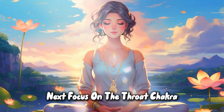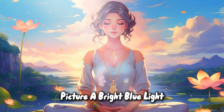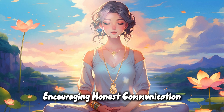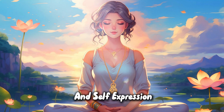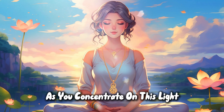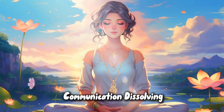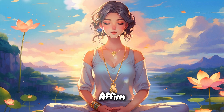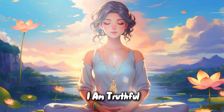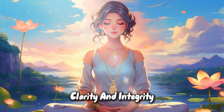Throat chakra. Next, focus on the throat chakra, located at your throat. Picture a bright blue light, encouraging honest communication and self-expression. As you concentrate on this light, feel any blockages in communication dissolving. Affirm: I am truthful. I express myself with clarity and integrity.